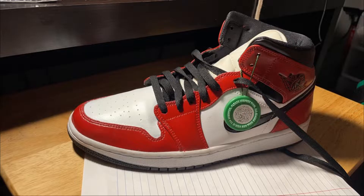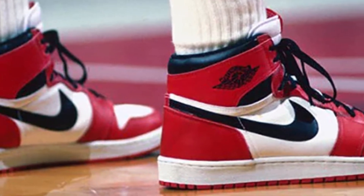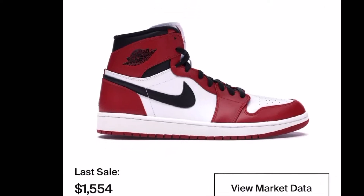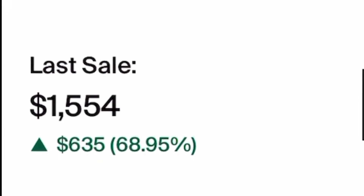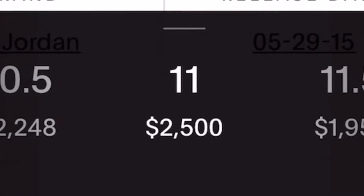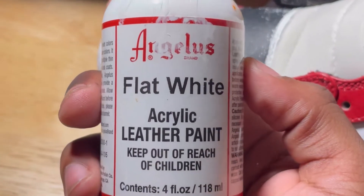The OG Chicagos are an iconic colorway you're going to recognize them instantly. Why don't you just buy them? Well, you're not going to find them at any Foot Locker in a mall, and if you try to find them on sites like StockX or GOAT, the prices tend to be a little bit absurd. So these are just going to have to do.